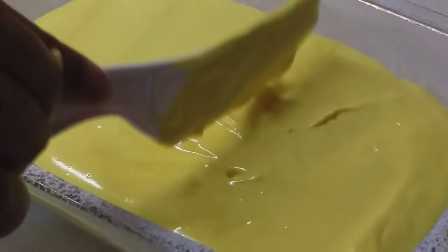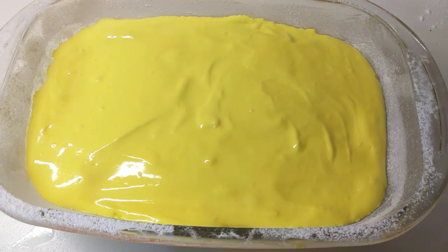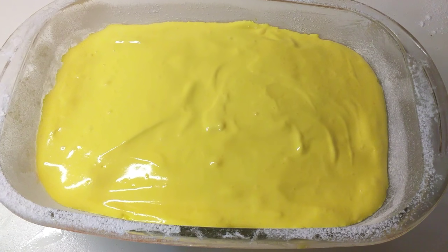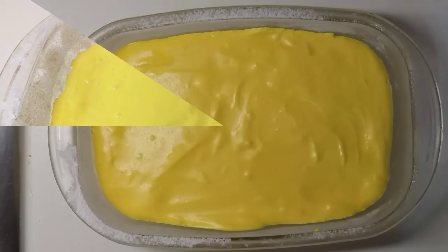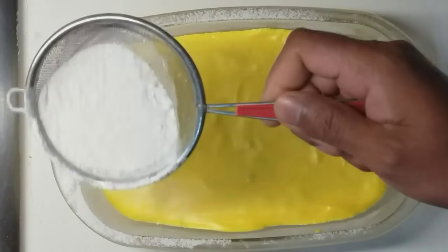It is in the fridge. It is 4 minutes in the fridge.